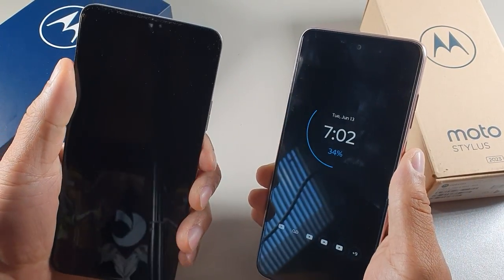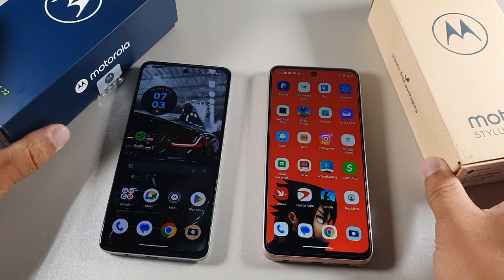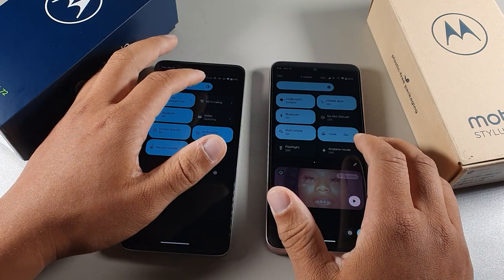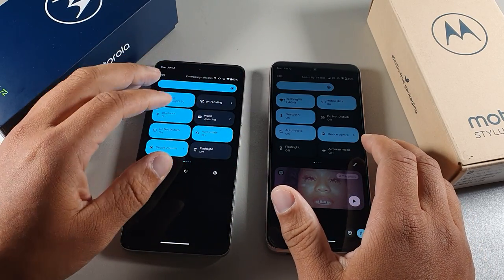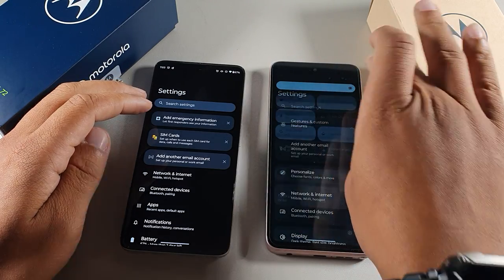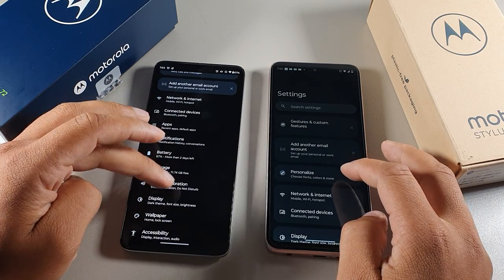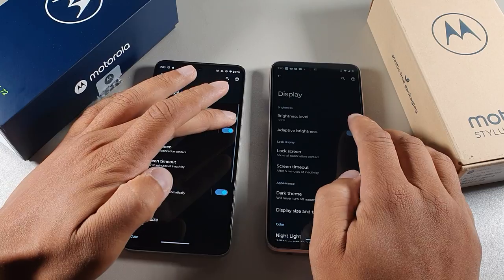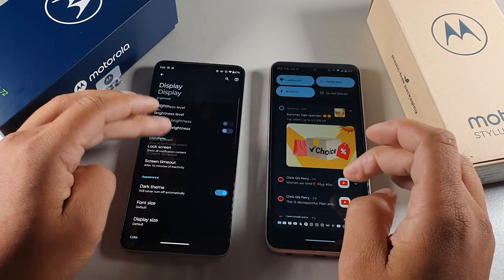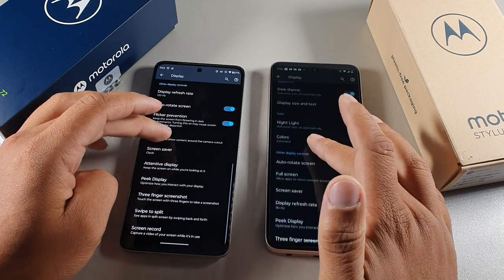Let's jump into the displays and talk about both of these devices. Both are going to be pretty decent, but you're going to get a better display on the Moto G72. The screen is actually a lot brighter on the G72. I'm going to turn off adaptive brightness for this video so the brightness doesn't keep going back down. Both of these devices do get high refresh rate.